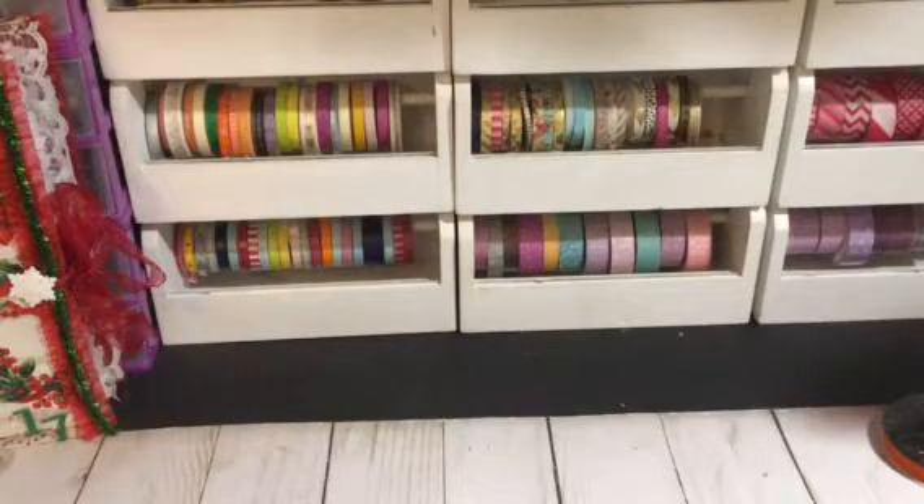Hi YouTube, this is Latonya coming from Happy Scrappin45 with a haul video from the Goodwill, Dollar Tree, and Hobby Lobby.